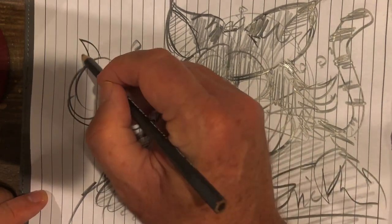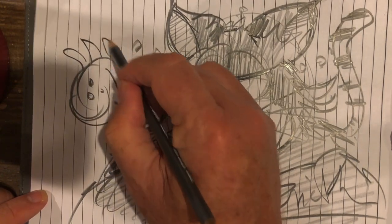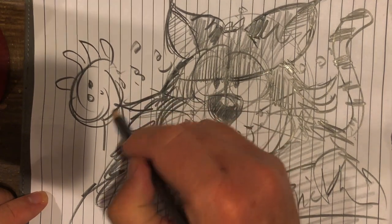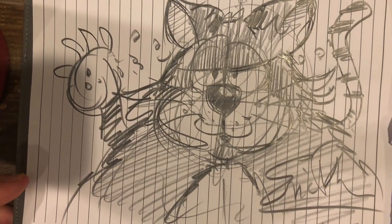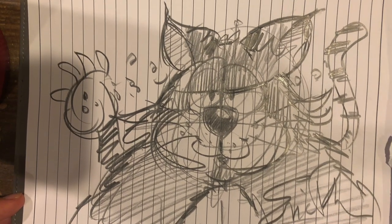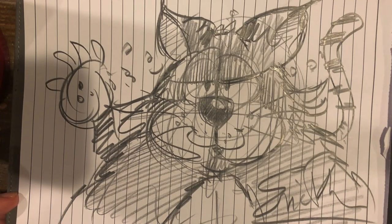Let's make a paw here — whoop, whoop. Keep going with him, he never ends. Look at this guy, it's pretty fun. All right, Jenny, I hope you like it. I hope all you kids like this — teachers, parents.